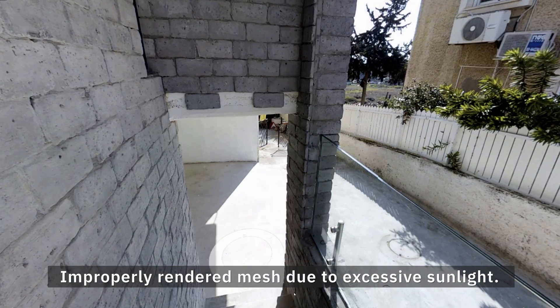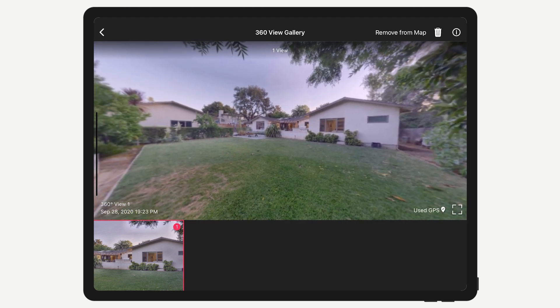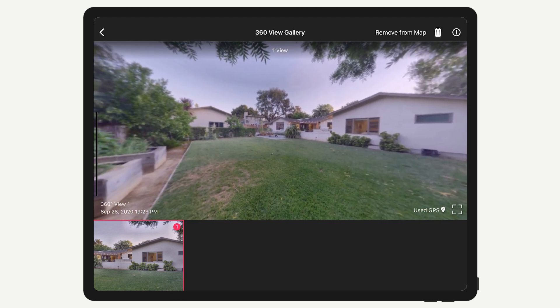Because of these issues with infrared light, we do not recommend you 3D scan outside with the Pro 2. If you need to scan outdoors, switch to the 360 capture mode.